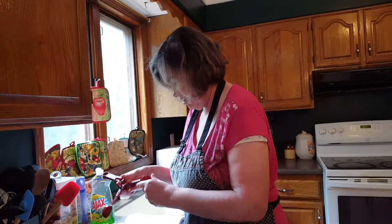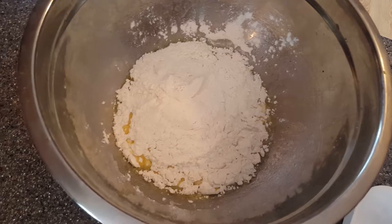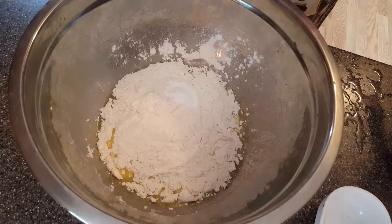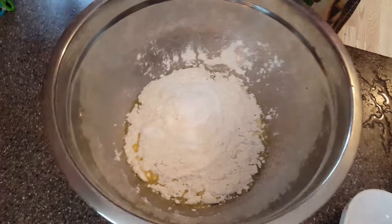Now I want to add three tablespoons of butter into my cake pan and spread it — one, two, three. My phone has a habit of ringing always at the wrong time. So I spread this through the cake pan.